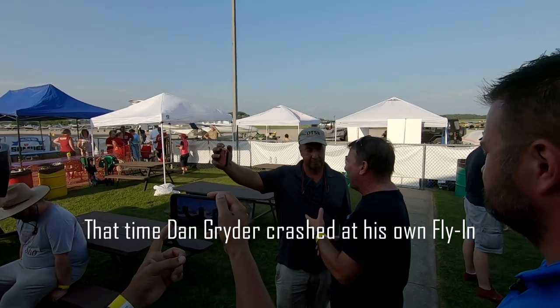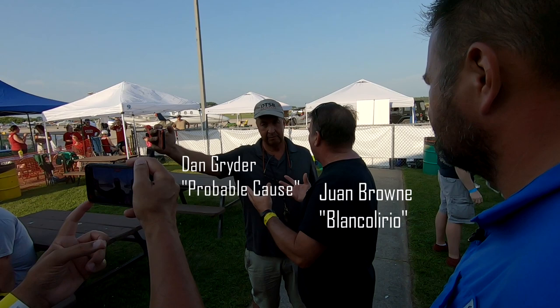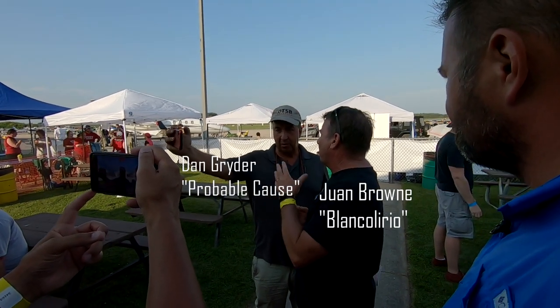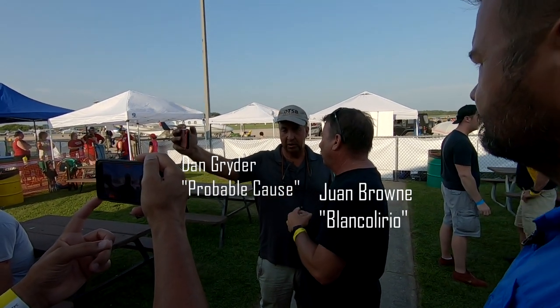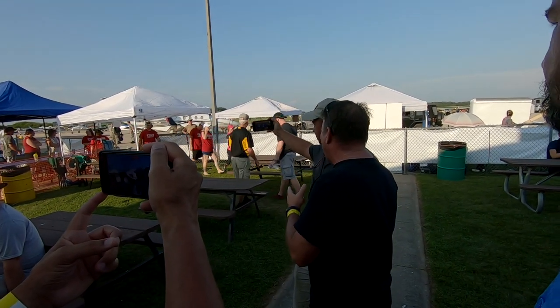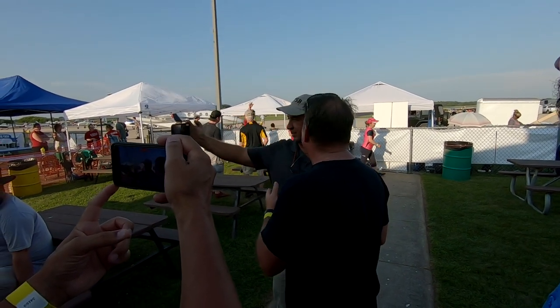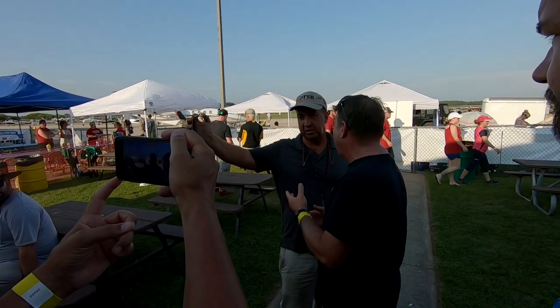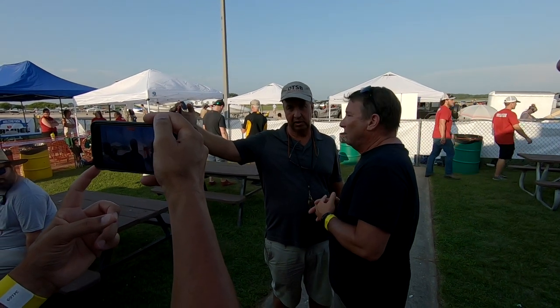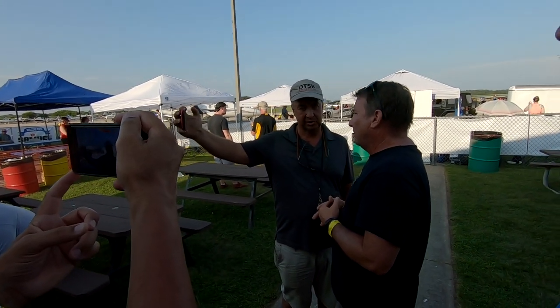Here he is giving his first interview with Blanco Lirio. The owner wanted Dan to go fly and test the 150. They struck up a conversation and the owner wanted to show him his 150. Before flying, the first thing you have to do is start it — prop start it. The battery wasn't strong enough to turn it over, so he just hit it one blade, hand-propped it, and it started right up.